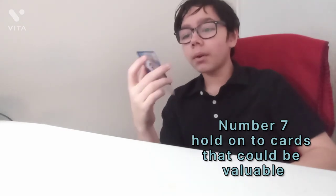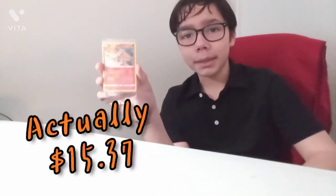Tip number seven — make sure to always hold on to cards that you may think won't be the most valuable. For example, with Shining Koho: when I first got it back in 2019, it was only worth three bucks. Now it skyrocketed to about $15. That's pretty good — $15 market value for free is not bad over the course of a couple years. So always hold on to the cards you least expect, because maybe one day you'll hold on to a card that skyrockets by more than a thousand percent.